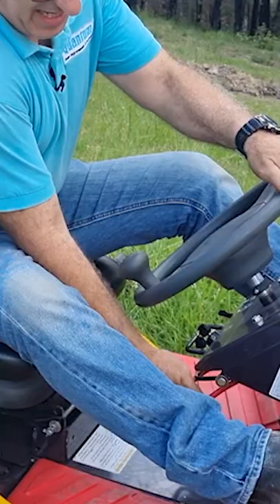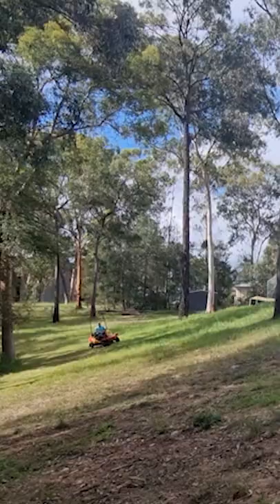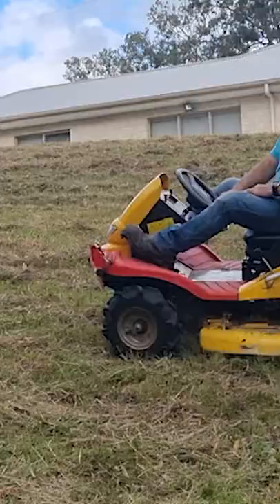I'll just engage the blade. Okay, I'm finished and it looks great.